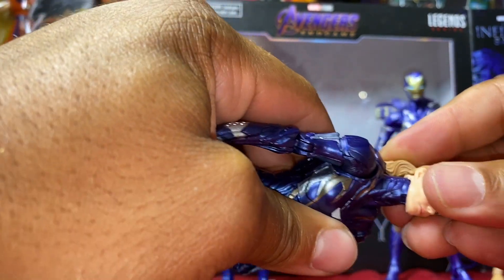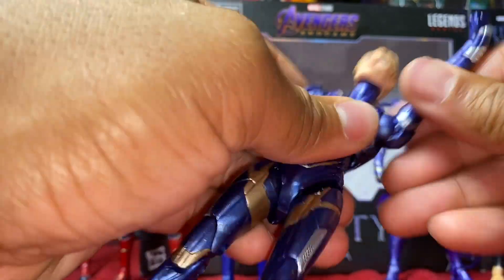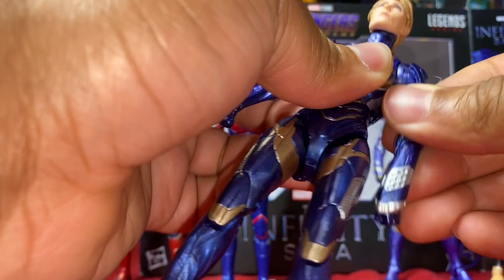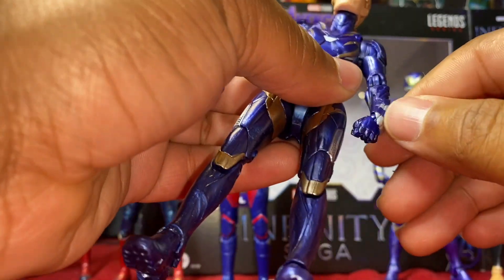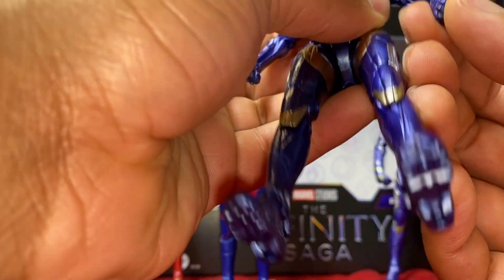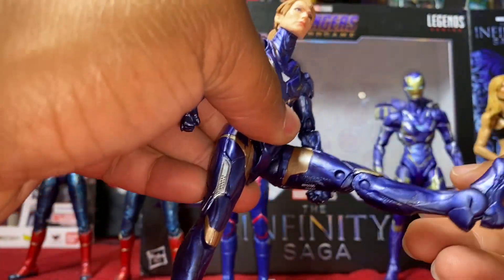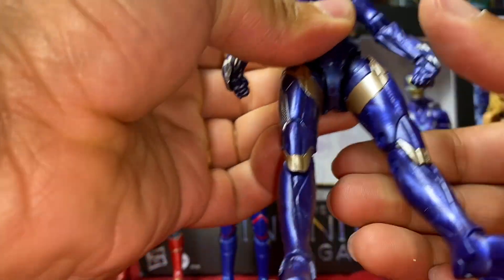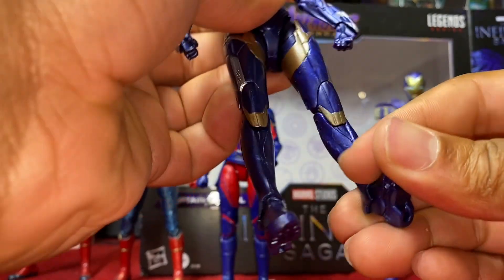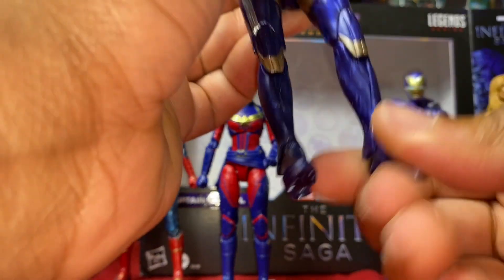Pepper/Rescue articulation: head can't go down, can't go up, can't tilt, but rotates 360 — be careful with the hair. Arm rotates 360, goes up; bicep swivel present; no elbow swivel but pushes up about 90 degrees. Wrist rotates 360 — watch out for the wrist guard. Torso goes down and up. Leg kicks forward, kicks backward, goes up. Thigh rotates left and right. Ankle goes down and up, tilts, but cannot rotate.